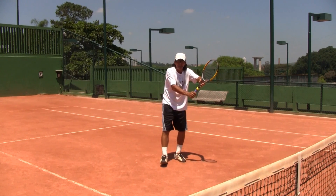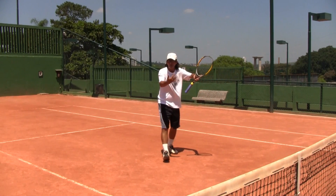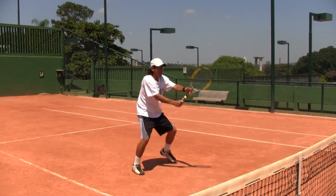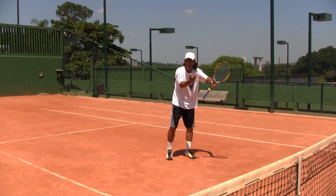So: start the point with the racket out in front, keep the racket out in front during the point, and if you make a volley get your racket right back up again for the next possible volley.